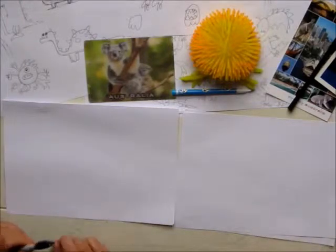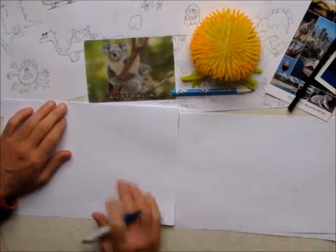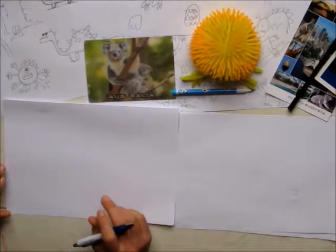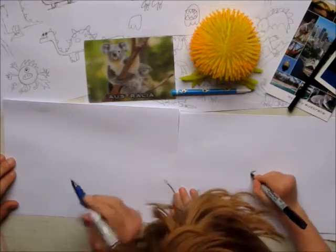Hi! We're going to draw a giant crab monster. So I've got a normal pen, Archie's got a nice sharpie.